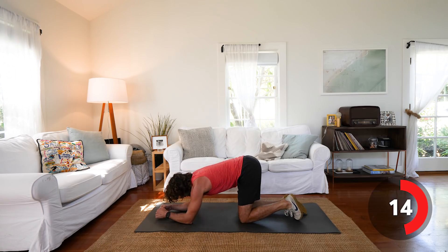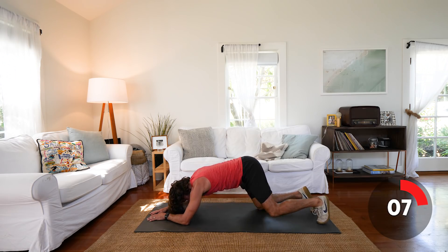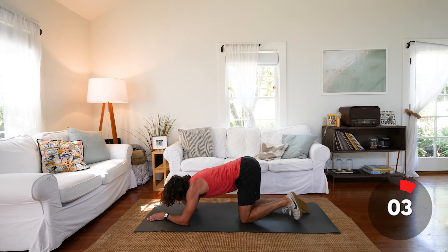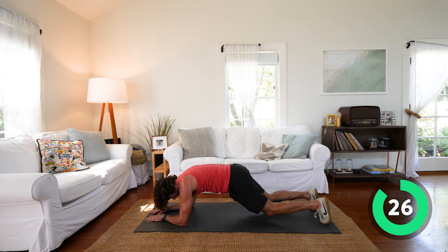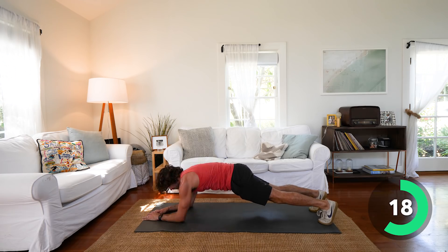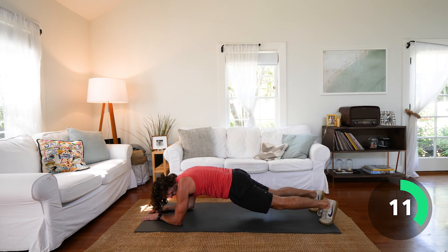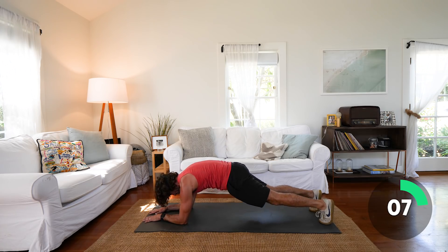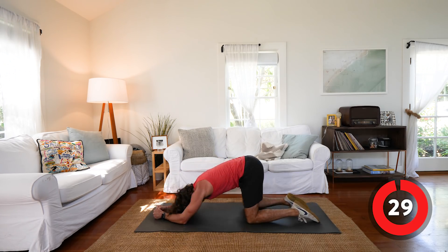Next exercise — I want to stay on the ground. This time I'm just going to keep it simple and do a plank — 30 second plank from the elbows, just hold for 30 seconds. Day one, seven days of sweat — we are sweating. If you need to go to knees now, that's fine, just keep your abs squeezed. Last ten seconds — three, two, one. Relax.